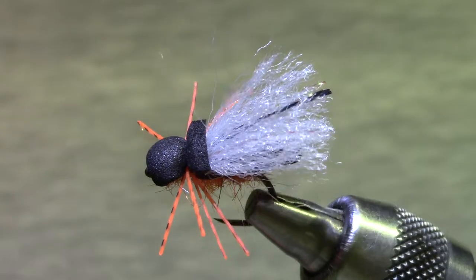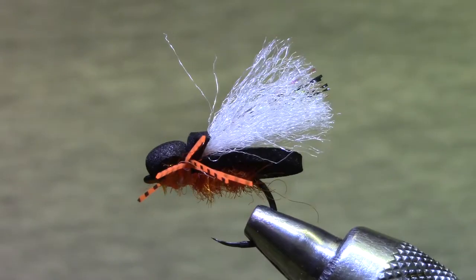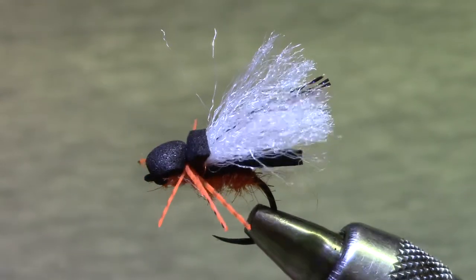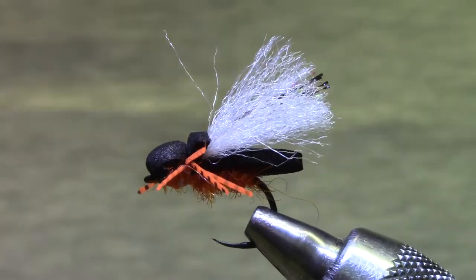Greetings to my fellow Rocky Mountain Flycasters. I am tying a Cicada today, which it was my privilege to present at our annual Rocky Mountain Flycasters Expo, which we did virtually last month in February.